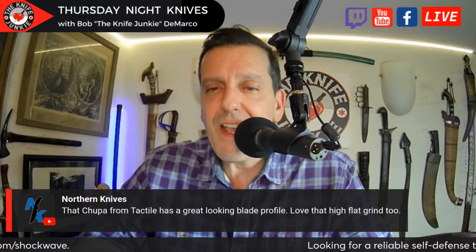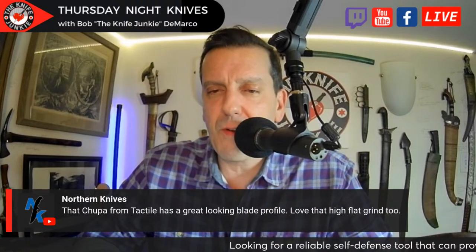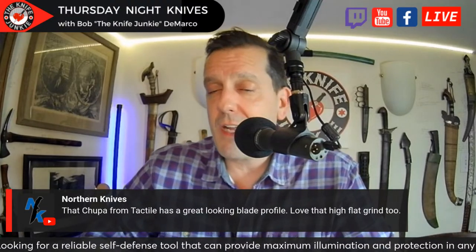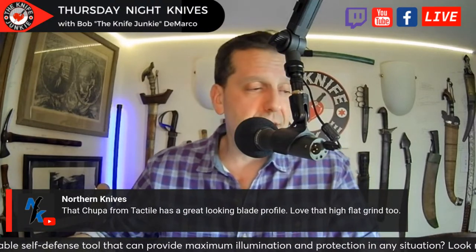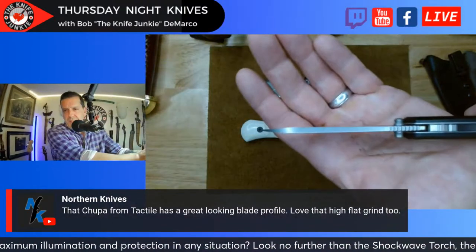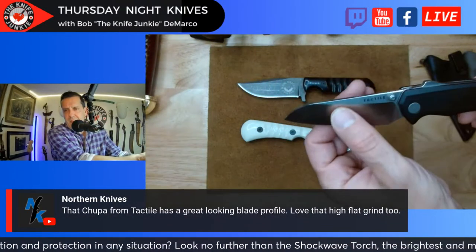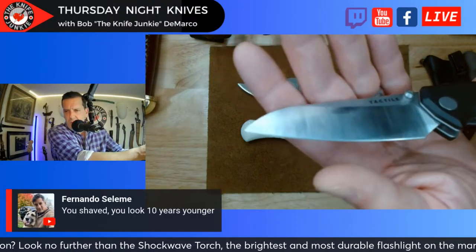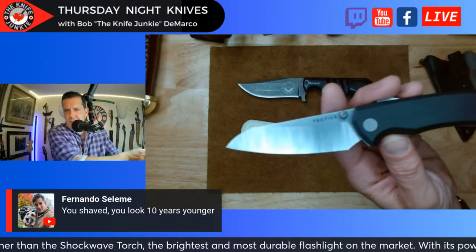Northern Knives says that Chupacabra from Tactile has a great-looking blade profile and loves the high flat grind. Yeah, it's not that thin either — it's pretty substantial blade stock, but tapers down very nicely. You can tell from the small cutting edge: it's pretty thin behind the edge.